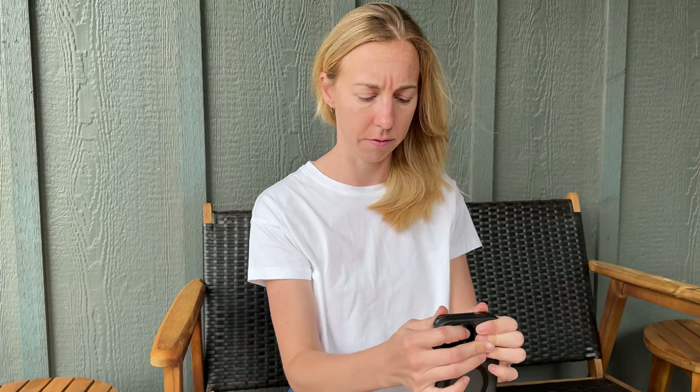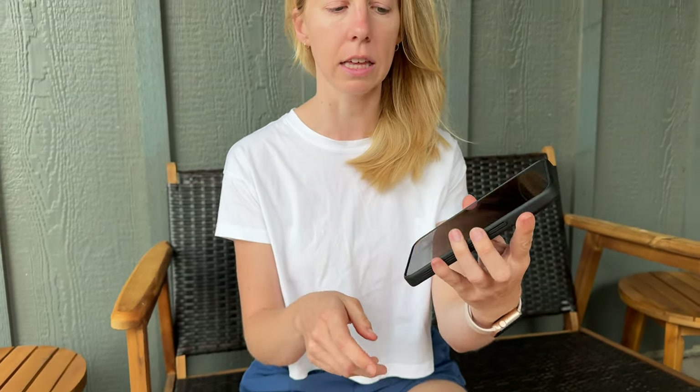I was sent this iPhone case to try out and tell you a little bit more about it. It is a kind of frosted clear case with black edging. It has this nice rubber material and this is an iPhone 15 Pro Max, so it just pops right in there really easily.